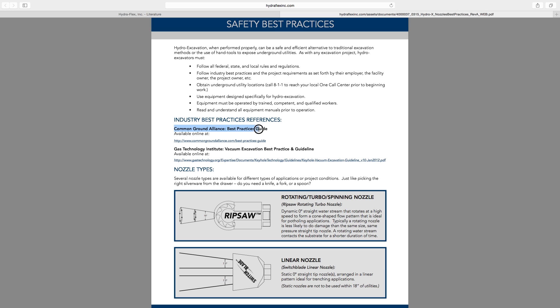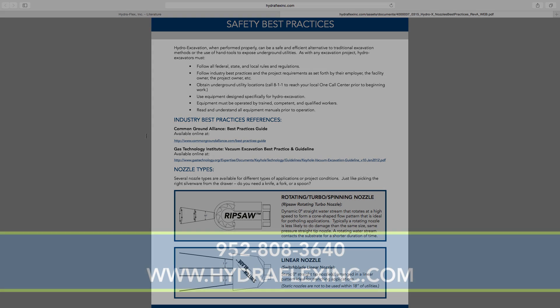We recommend that you also read through other industry best practices guides, including the Common Ground Alliance Best Practices Guide and the Gas Technology Institute Vacuum Excavation Best Practice and Guidelines.